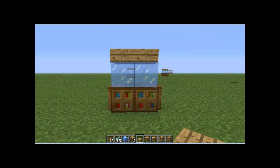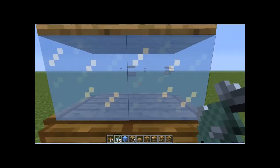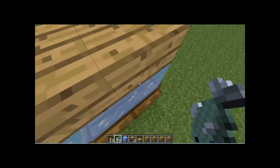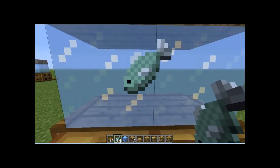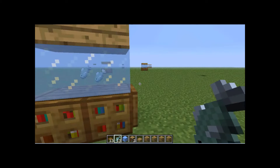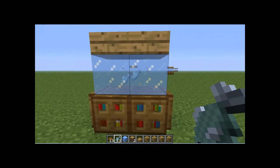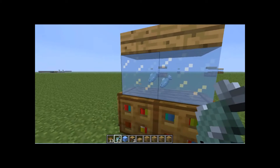Now, while I was making this I thought, how can I put fish in there? Well, you can't put fish in ice, so I thought, put the fish behind it. What you want to do is actually throw the fish on top of the trapdoors. And because the fish are jumping up and down, it gives more of an illusion that the fish are actually behind it.